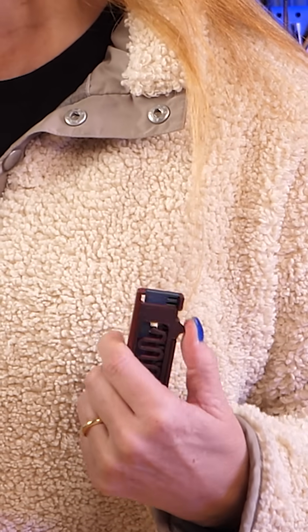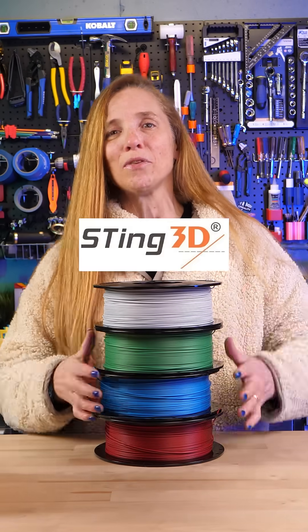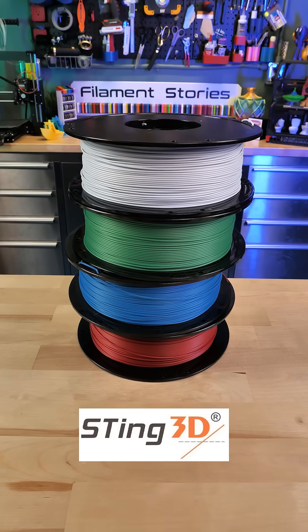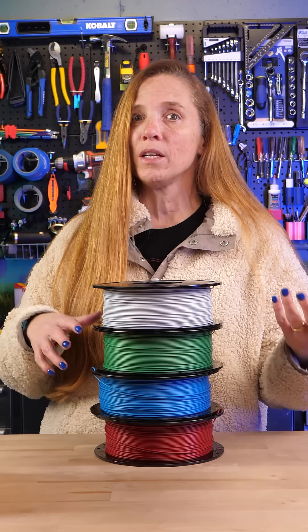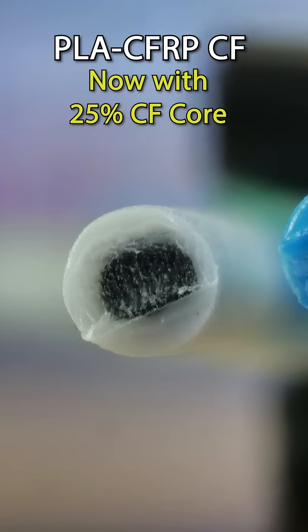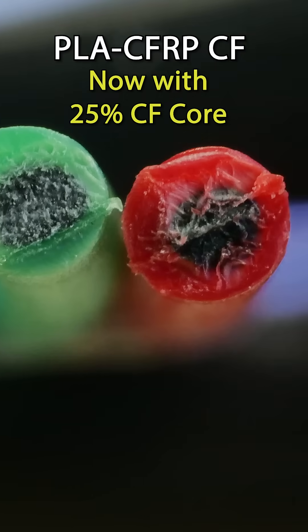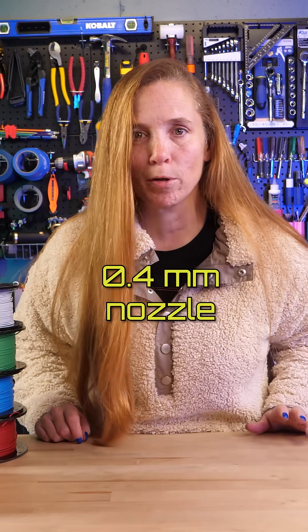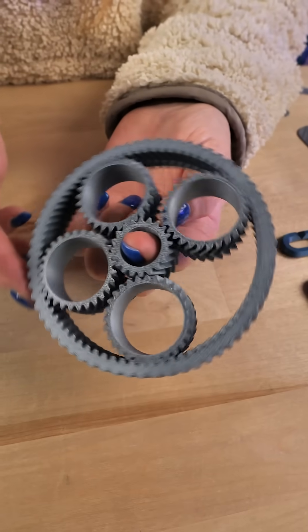This is Sting 3D's new filament — their Core Carbon Fiber PLA. We've seen filament with something in the core before, but in this case it's a lot of carbon fiber: 25% carbon fiber with 0.5 millimeter strands, which means they overlay and add strength. You can print this in a 0.4 millimeter nozzle, making it potentially great for things like gears.